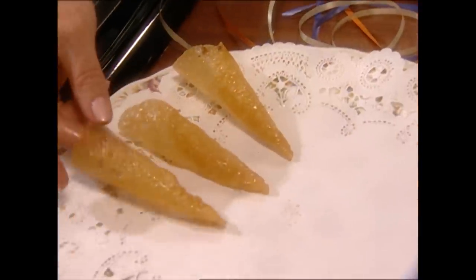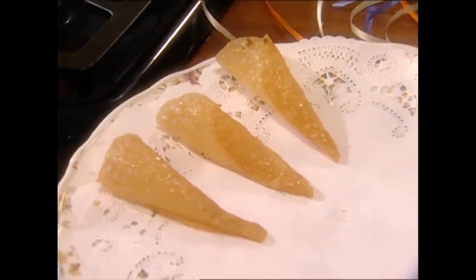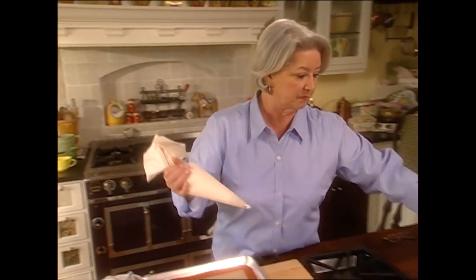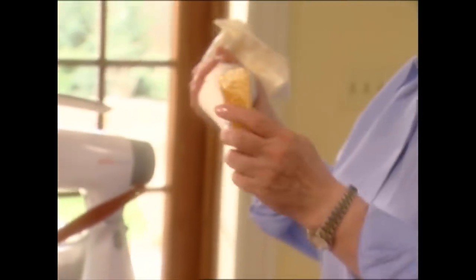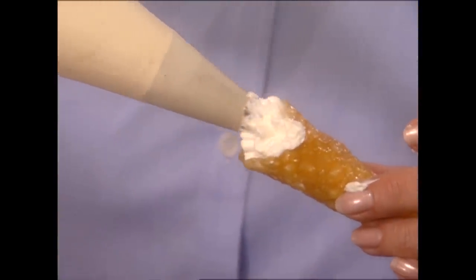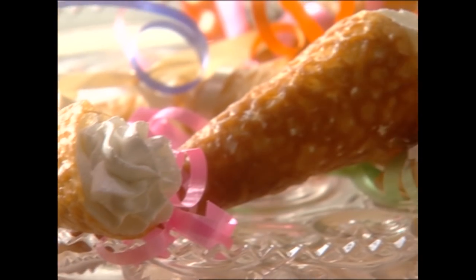While those are getting cool, we're going to take our piping bag and fill them. These cookies are so pretty when you're finished — just put the bag in there and start filling. How beautiful is that? Magnolia lace trumpets. I've just got to have a taste — I promise you, this one's going to be the first one gone.